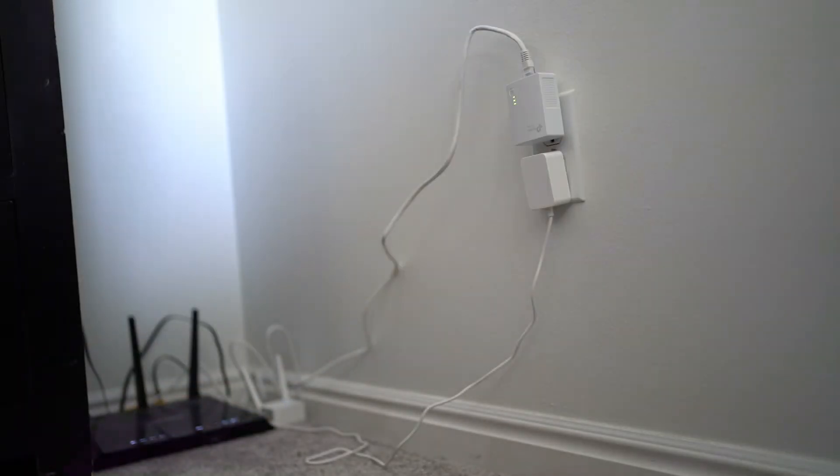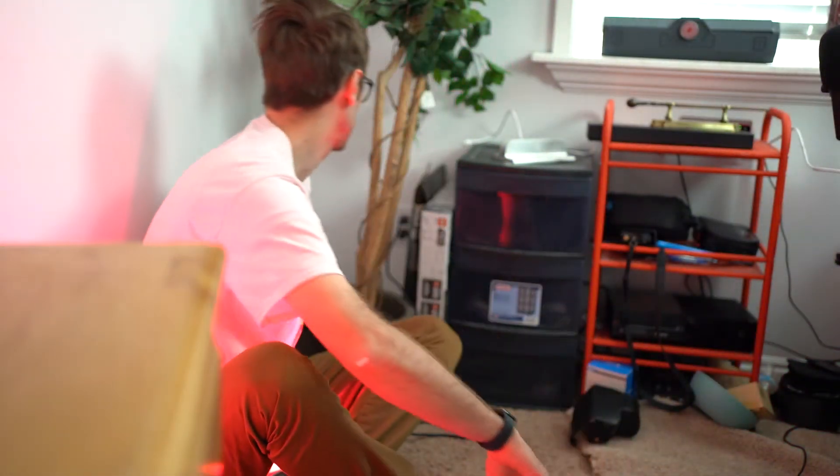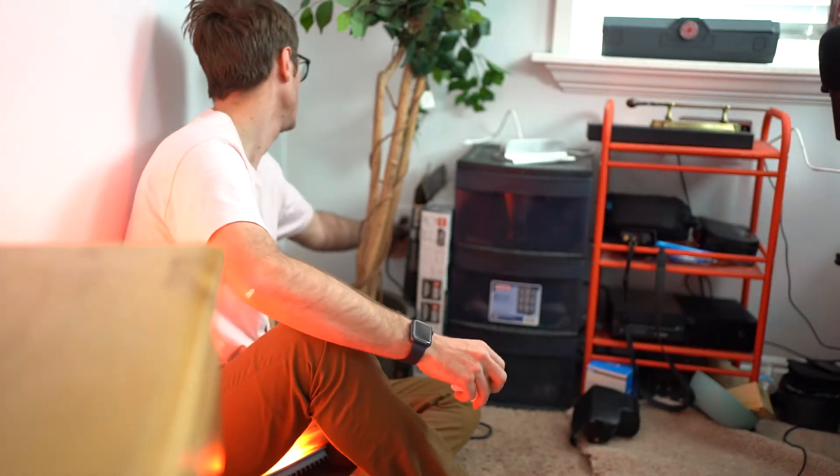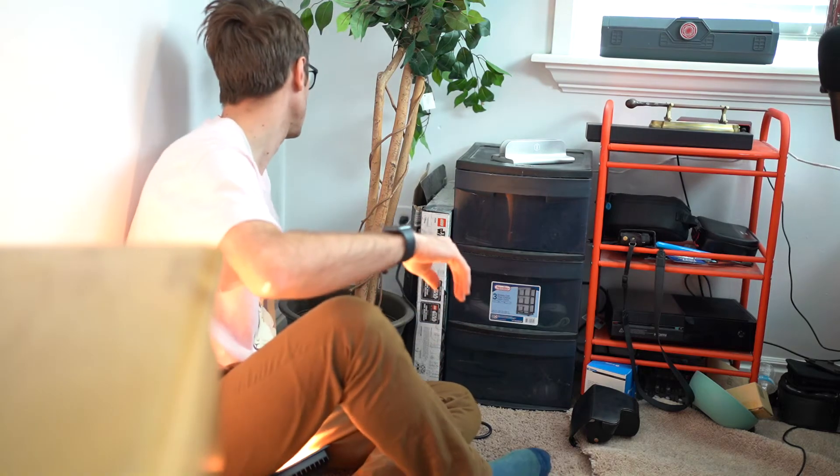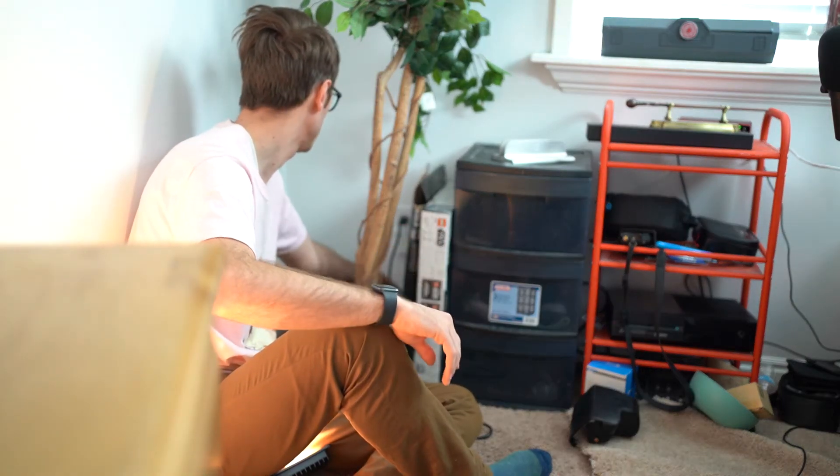Let's go plug the other one in — this is going to be more difficult because you guys can't really see. I'm going to take the TP-Link, plug it in here, and plug it into the ethernet that's connected to my computer. Now I need to push the pair button over here because the second LED dot is not blinking or connected. It should blink — it's blinking. Let's run upstairs.